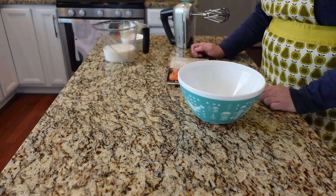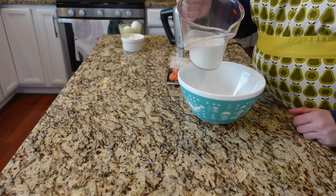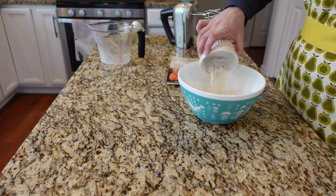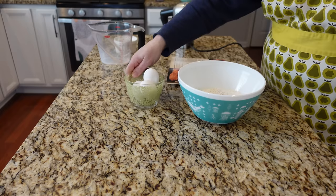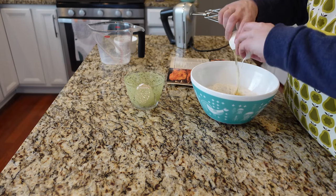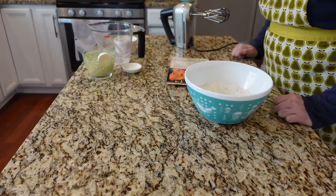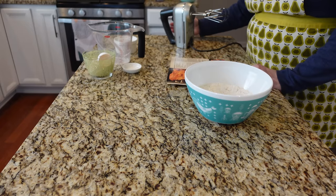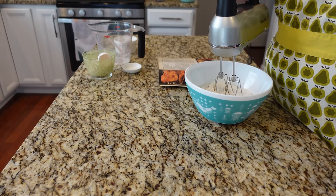Beat remaining ingredients until smooth. Those remaining ingredients are a cup and a half of milk, three quarters of a cup of Bisquick baking mix — the star of the show — three eggs, and a teaspoon of salt and a quarter teaspoon of pepper. Beat until smooth: 15 seconds in a blender on high speed, or one minute with a hand beater. I'm going to use my hand mixer — didn't want to dig out the blender.